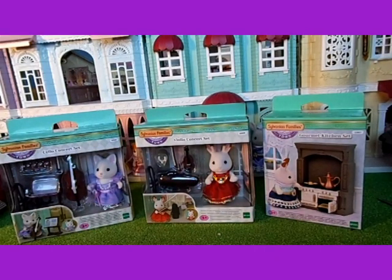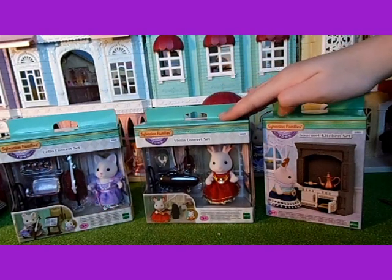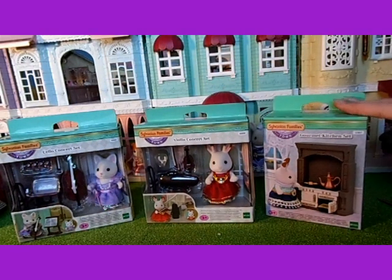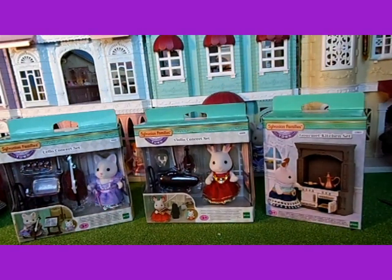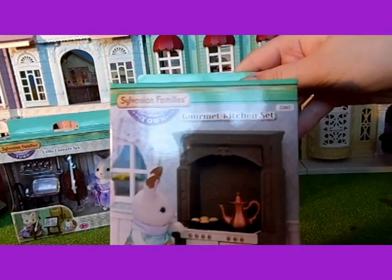Hello! Today I'm going to be unboxing the Town Series things I got for Christmas. So I got the cello concert set, the violin concert set, and the gourmet kitchen set. I'm going to open the gourmet kitchen set first.